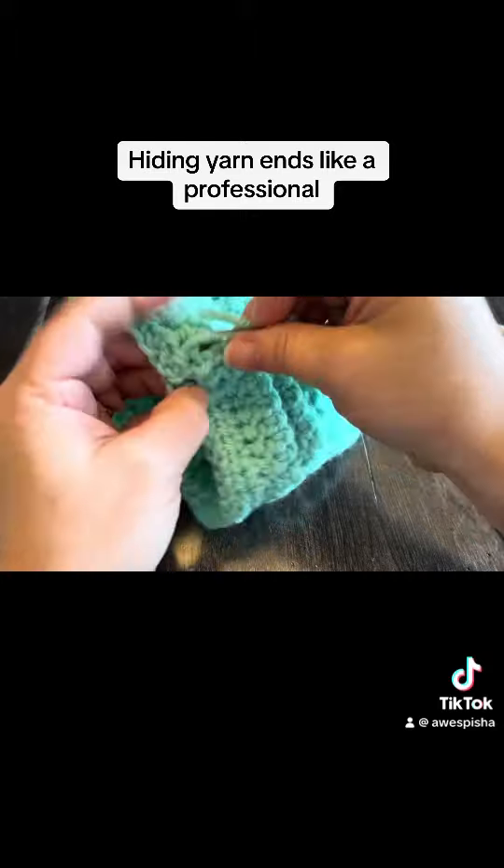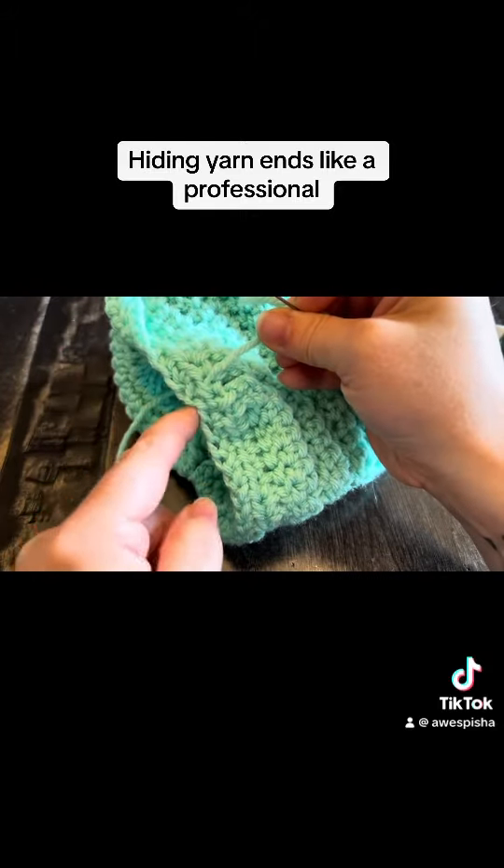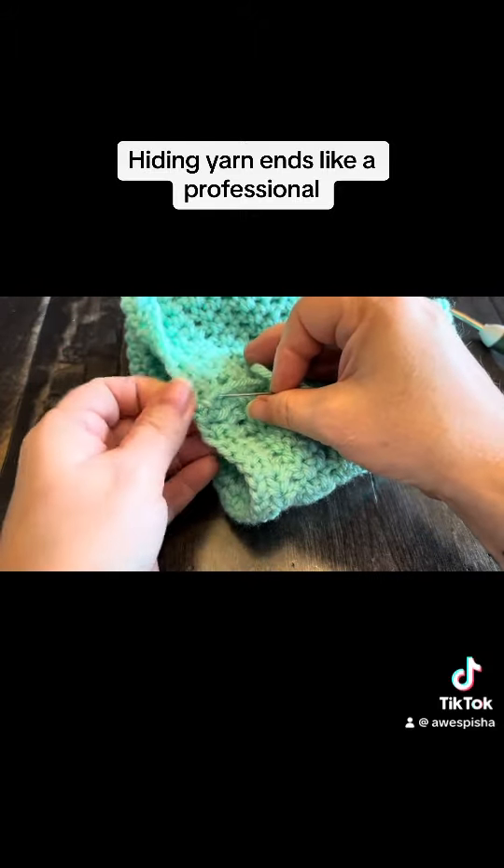And make sure you don't pull tight. If you pull tight and you leave that kind of divot, just back it off. That's all you got to do.